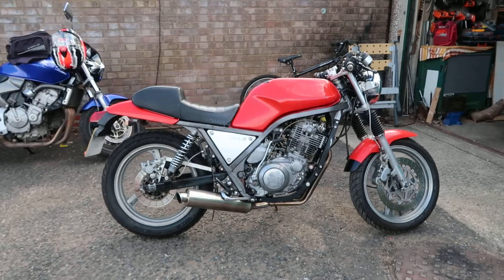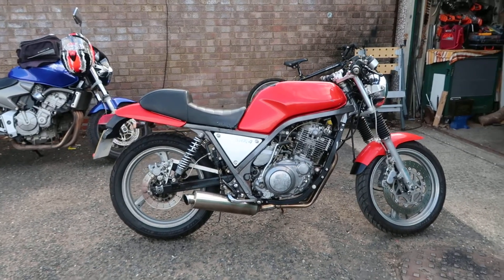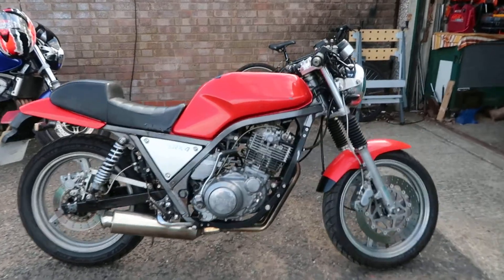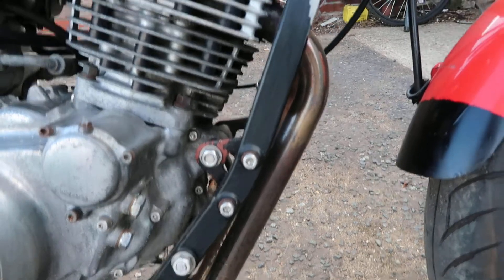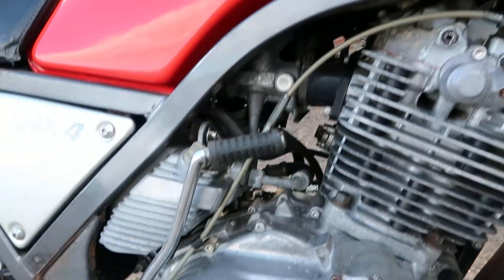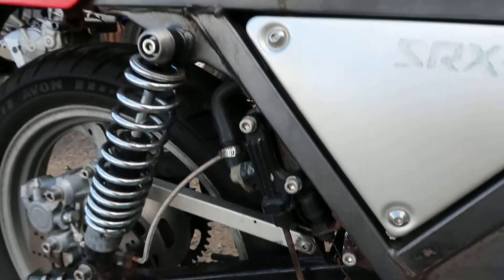I'm just going to do a walk around before I get started with stripping it down and fixing it up. As you can see, all of the significant engine bolts have been replaced with stainless units, which is quite nice, so everything's tidied up and nothing should be stuck or seized.